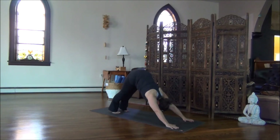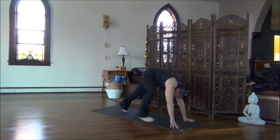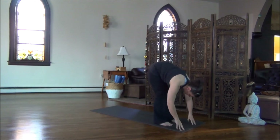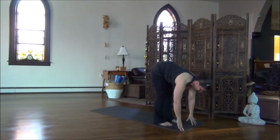Hold for a full, complete breath. Inhale, right leg lifts up. Bend the right knee. Step your right foot forward on the exhalation. Hold for the inhale. Exhale, step the left foot forward. Inhale, come nice and high on the fingertips. Exhale, bow.